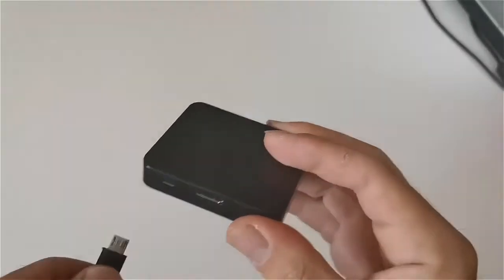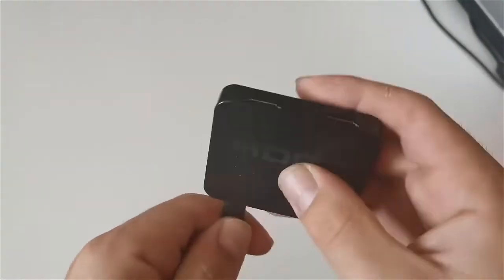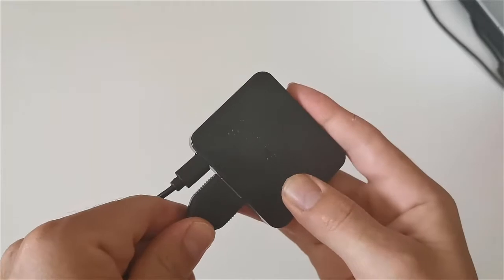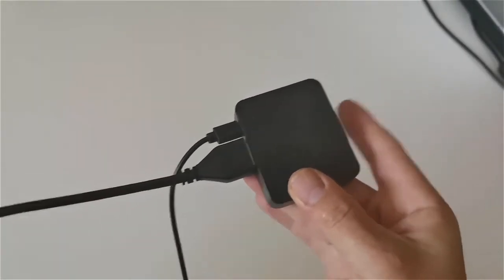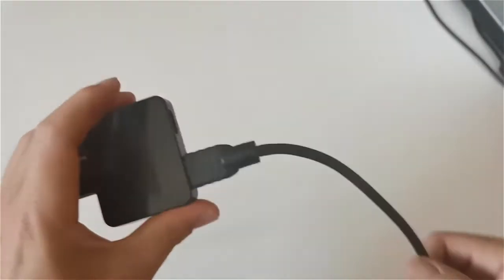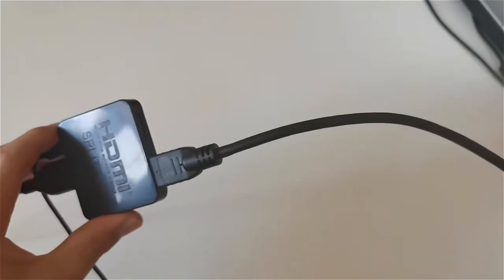Elgato Game Capture HD connects to your Mac or PC using the USB cable. Connect the AV input port of Elgato Game Capture HD to your PS3 using the PlayStation video cable. Connect the HDMI output port to your TV using the supplied HDMI cable.